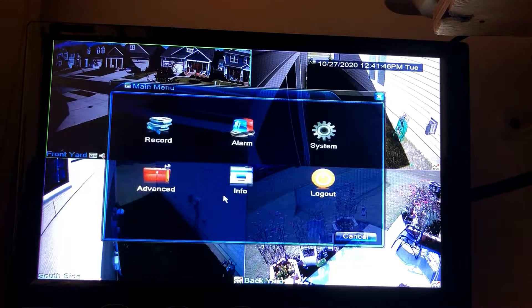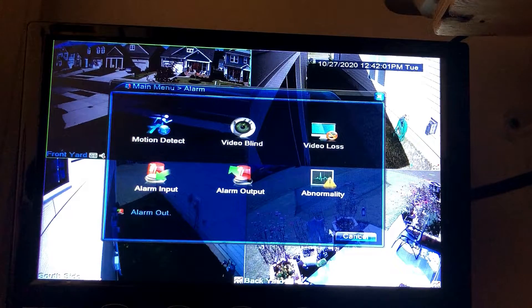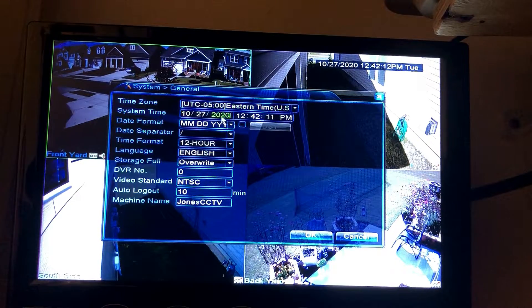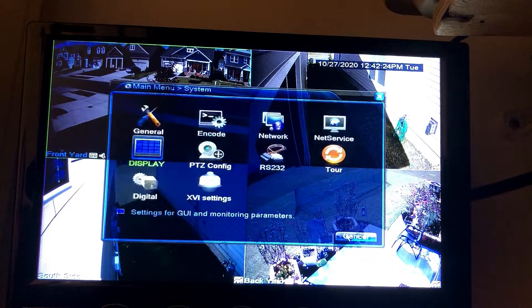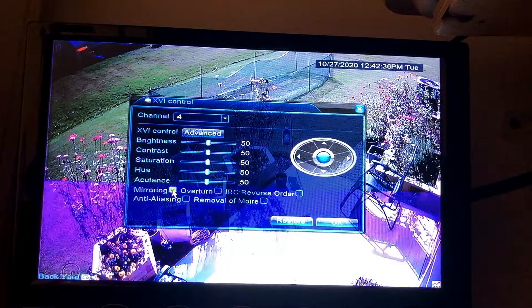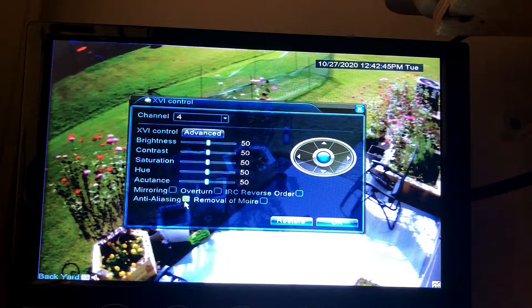Make a username and password when you set it up for the first time. There are tons of different settings — you can change the record configurations, playback and backup settings. The alarm section covers the motion detection features built into the system. There are basic system functions like setting the date and time zone, network settings for your internet connection, and display settings for the user interface itself. The XVI settings cover different settings for each camera — things like brightness, contrast, saturation, hue, and acutance. You can even mirror the camera views or flip them over if you mounted a camera upside down.